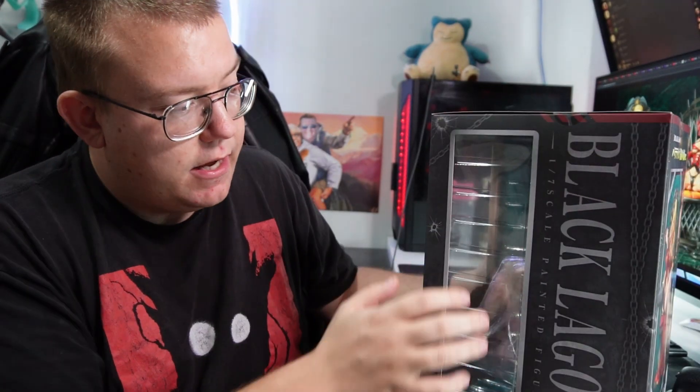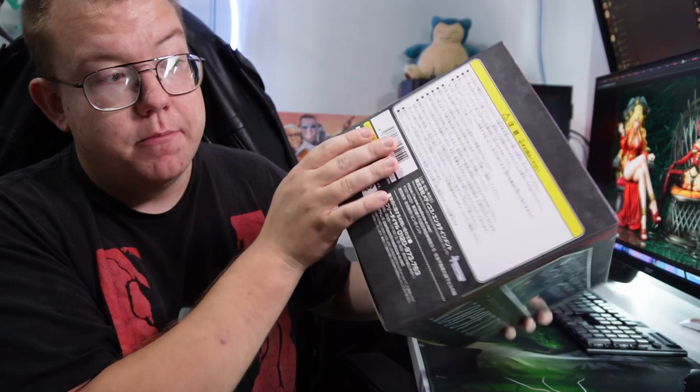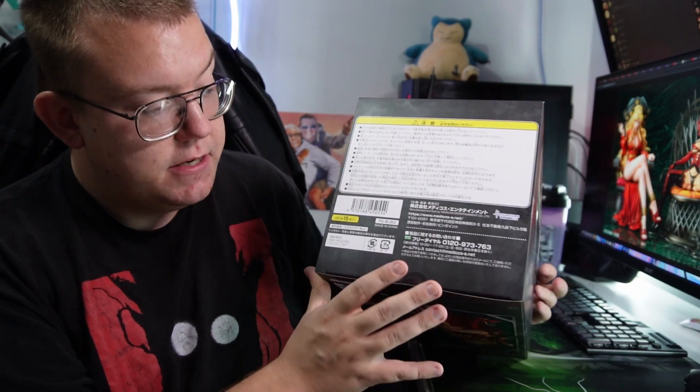We'll do our box review first. You've got a clear front panel, a bit of a side with the Black Lagoon insignia. The back has a couple of angles of the figure as she is in display, and then the other side is just the full art of her based on the art they used. The top is a window and the bottom is just all the normal manufacturing info in Japanese, which helps you know it's at least genuine.